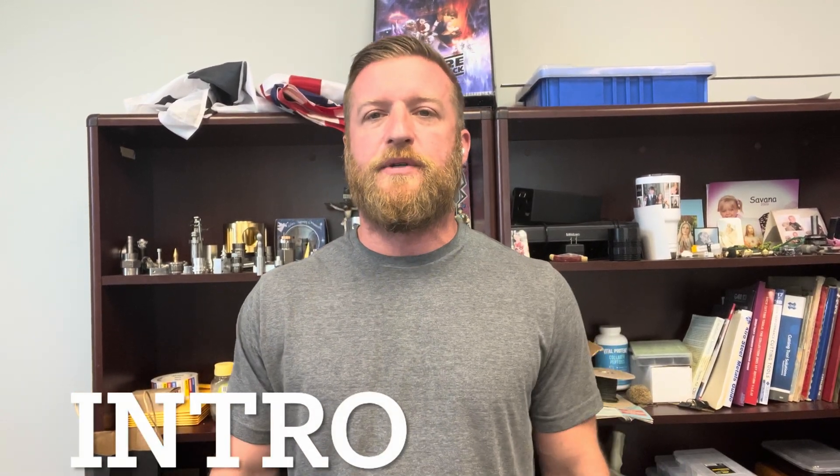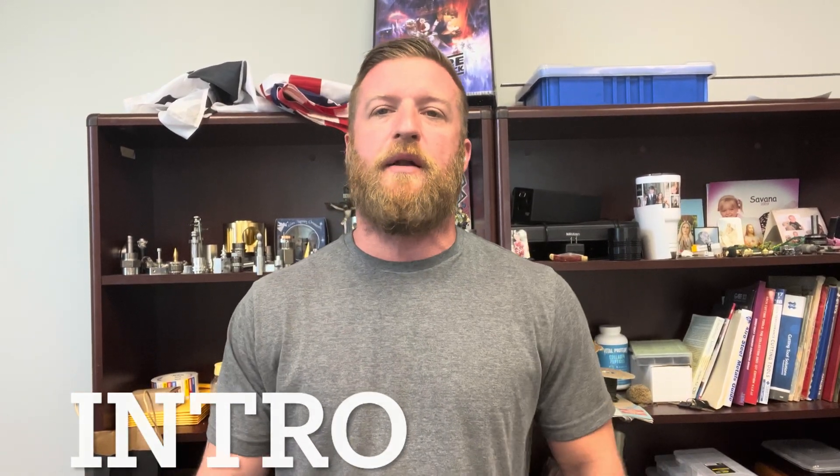Hey team, this is Luke with Crusader Machining. This is a new YouTube channel for us. The main focus on this channel, as the name implies, is going to be machining.